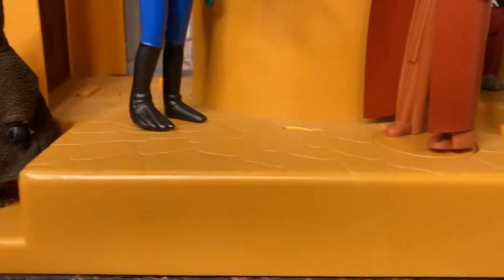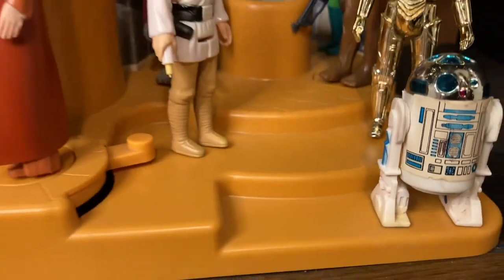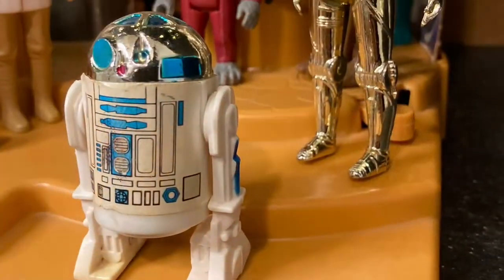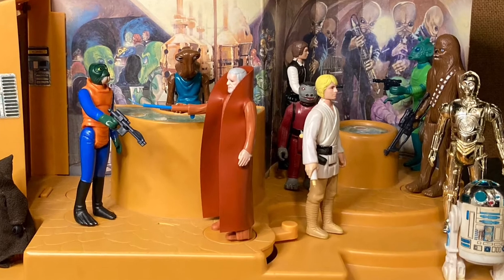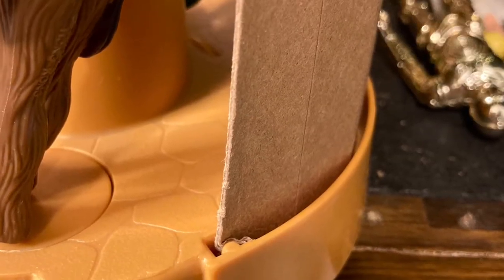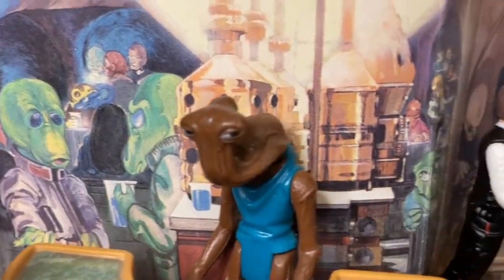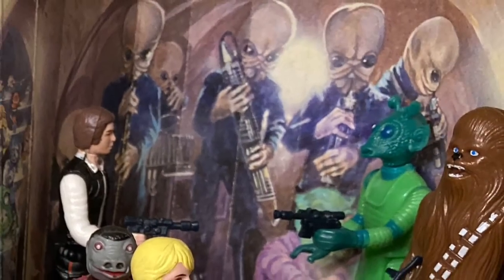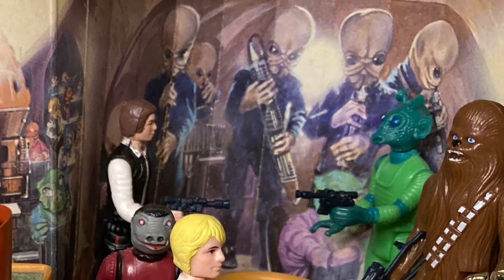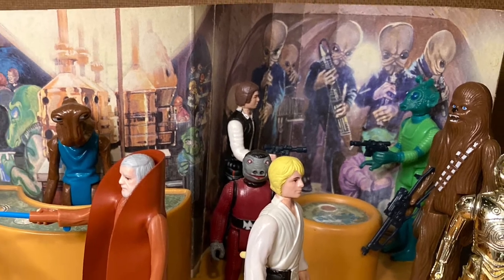The base of the Creature Cantina playset was molded out of orange-colored plastic and featured three levels for action figures to stand on. There are foot pegs in various positions throughout the base with plenty of room for a full bar of your favorite scum and villainy. Attached to the back is a removable cardboard backdrop with awesome 70s hand-drawn artwork depicting various aliens, bar patrons, and the famous Bith Cantina band members. It's a nice visual that fleshes out the cantina scene without crowding the playing field for your action figures.